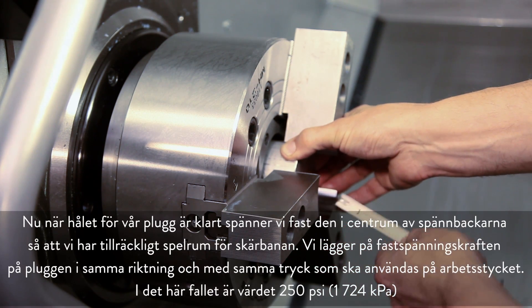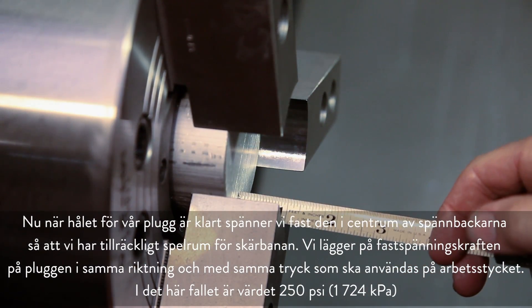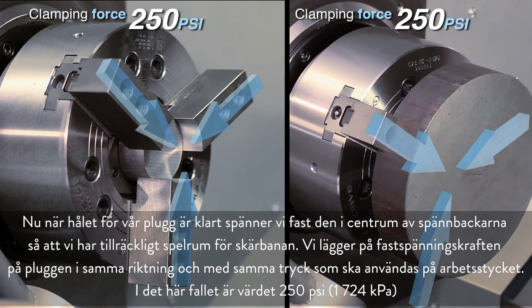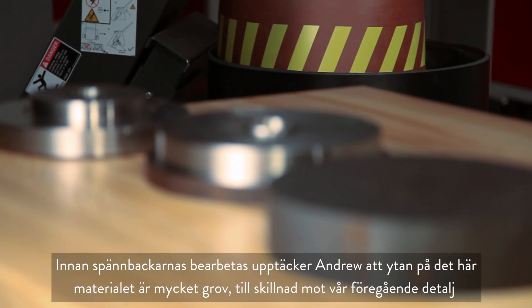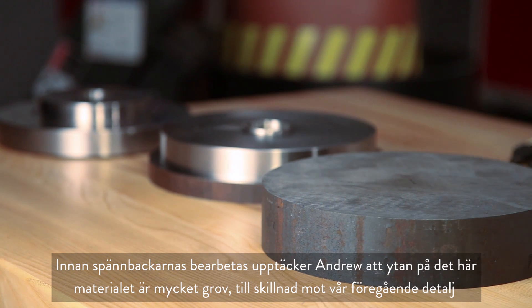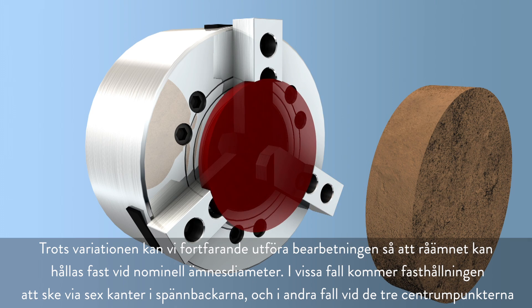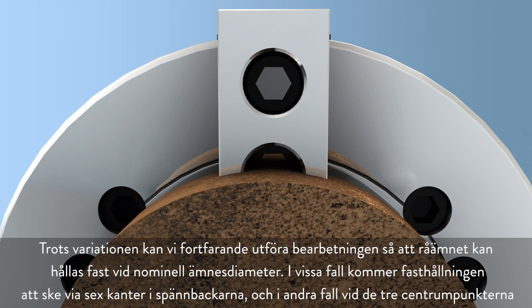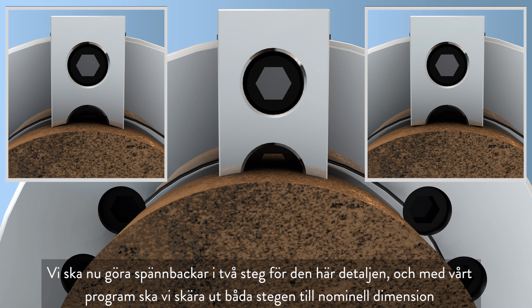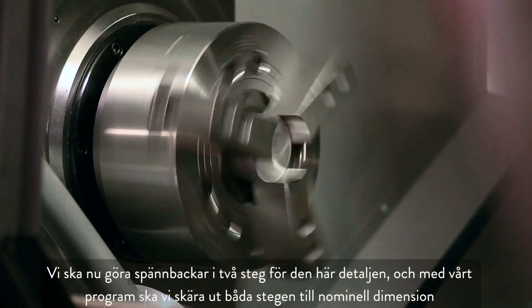With the bore for our plug complete, we clamp it at the center of the jaws, leaving adequate clearance for the cutting path. We apply the clamping force to the plug in the same direction and pressure that will be used on the workpiece, which in this case is 250 psi. Andrew notes that unlike our previous part, the finish on this material is very rough. Despite this variation, we will still cut the pocket to hold the raw stock at the nominal stock diameter, realizing that in some cases we will be holding at the six edges of the jaws and other times at the three centers. We will be making two-step jaws for this part, and with our program set to cut both pockets to the nominal size, we are ready to cut our jaws.